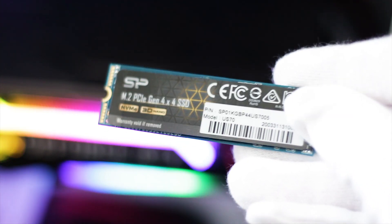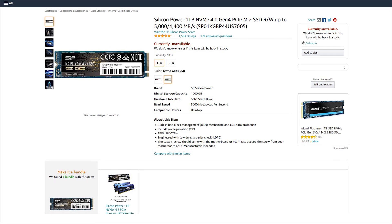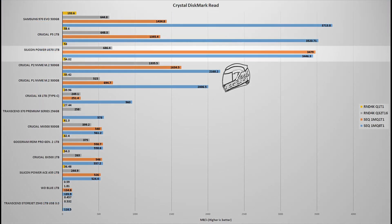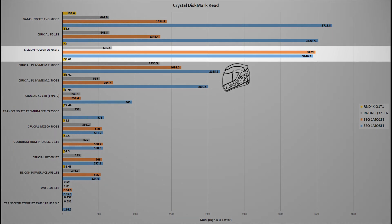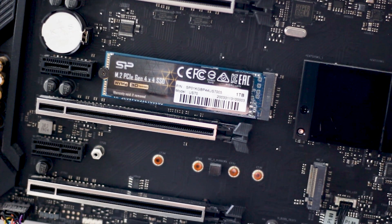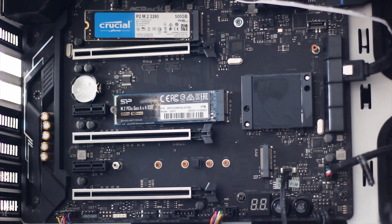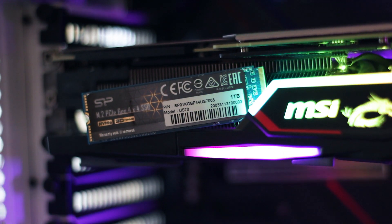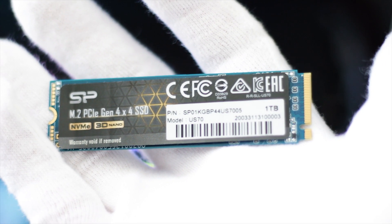The Silicon Power US70 1TB is a good SSD and one of the first to use the PCIe 4.0 standard for NVMe SSDs, available for around $150 USD at the time of this review. Performance is great, though it would be better on a system with PCIe 4.0 — currently limited to high-end AMD Threadripper platforms. The SSD is backed by a 5-year warranty and a 1,800TBW endurance rating. The PCIe 3.0 speed limitation won't be noticeable in gaming or daily usage, as the high speeds are only relevant in specific workloads.